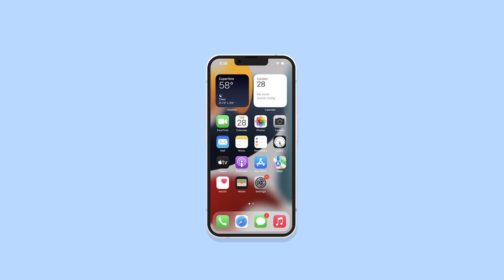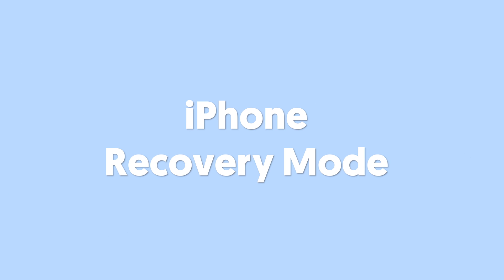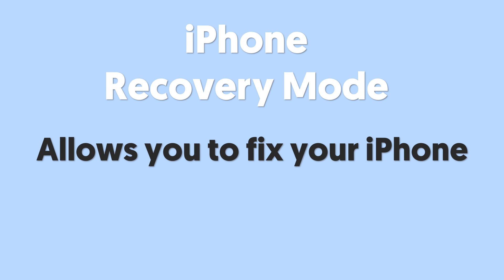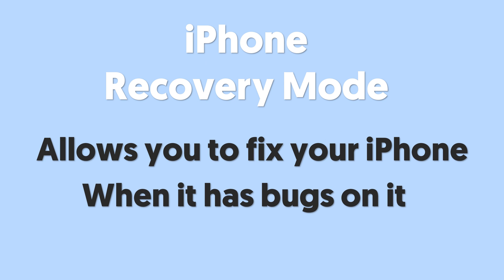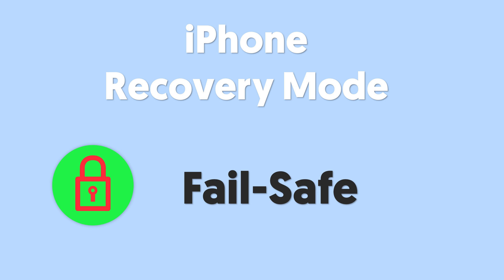Hello everyone, in today's video I'm going to show you guys everything about iPhone recovery mode. iPhone recovery mode is a mode that allows you to fix your iPhone whenever there are bugs on your iPhone. Overall, this is a fail-safe that allows you to do something a little bit risky on your iPhone. Now let me show you how to get your iPhone in and out of recovery mode.